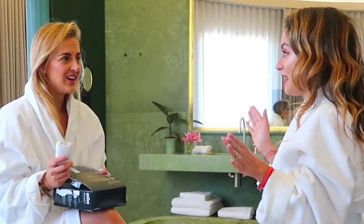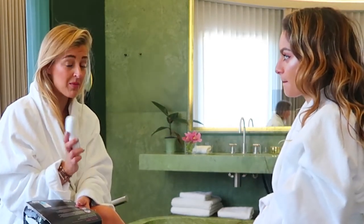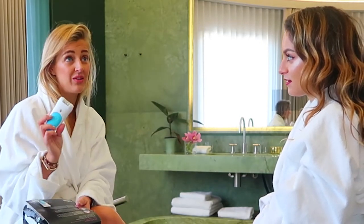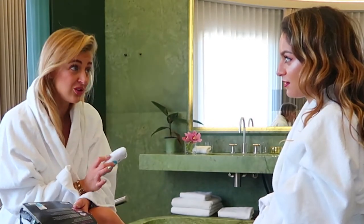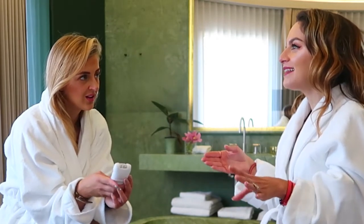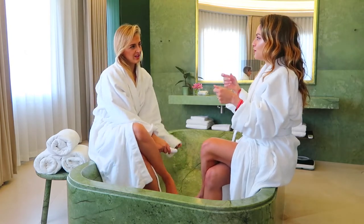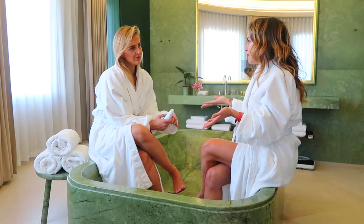So have you ever heard of epilation? I have, and I'm going to be honest, I've never really tried it. But my mom has been using this basically her whole life. That is really interesting. So I have been using it for about two weeks now, and the first time I used it I was like, oh my god, this is so painful. But it's a pain that is completely bearable. The first time you do it, it's a bit of a shock for your skin, but then you just get used to it.